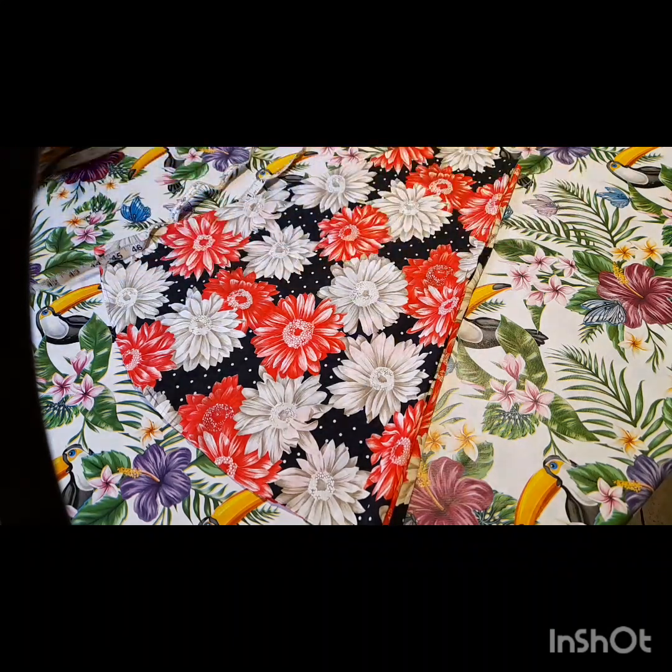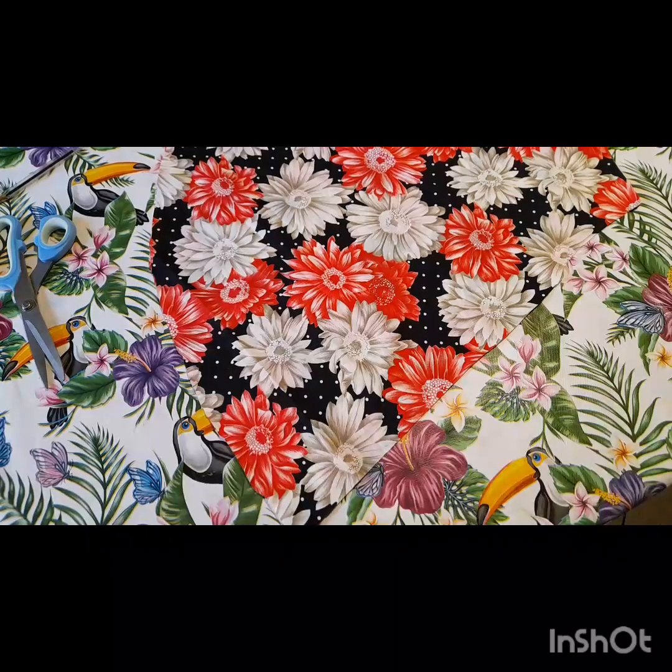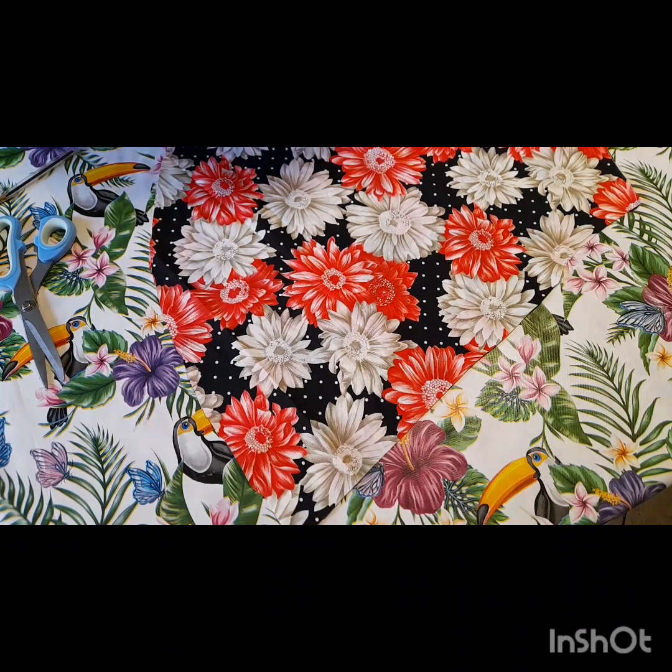Go ahead to connect it. After I'm done connecting, I'll go ahead to cut it out. I'm done cutting out the armhole. Now this is the front part of the dress.